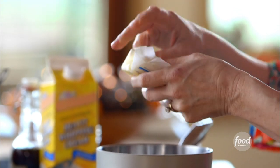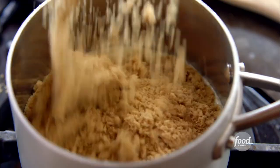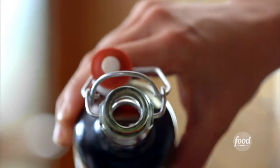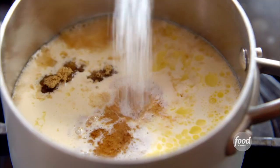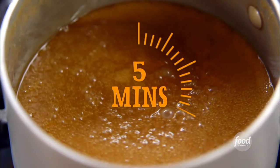While the cheesecake bakes, I'm going to whip up a delicious salted caramel sauce to drizzle over the top. Not only is it yummy on the cheesecake, but it's also good to drizzle over all the other pies people are bringing. It's so easy to whip up. I just get some butter into a pan along with brown sugar, heavy cream, vanilla, and some salt. Then I'll gently whisk it for five minutes or so, just until it thickens.